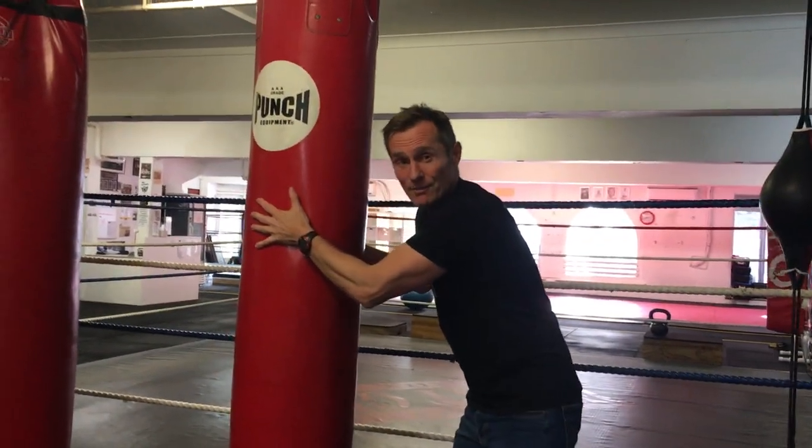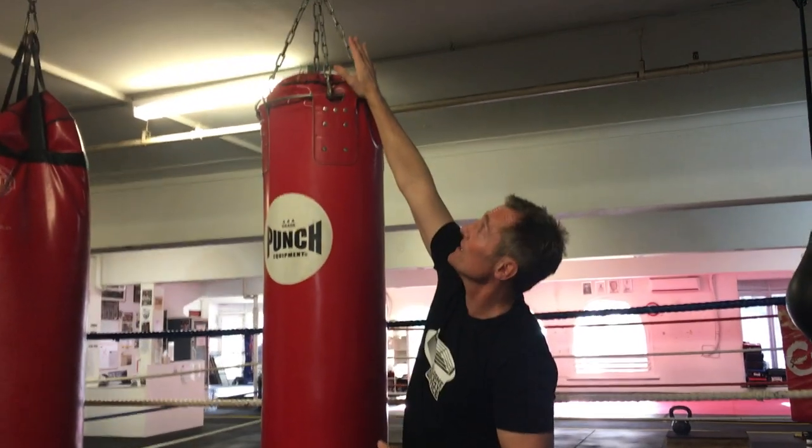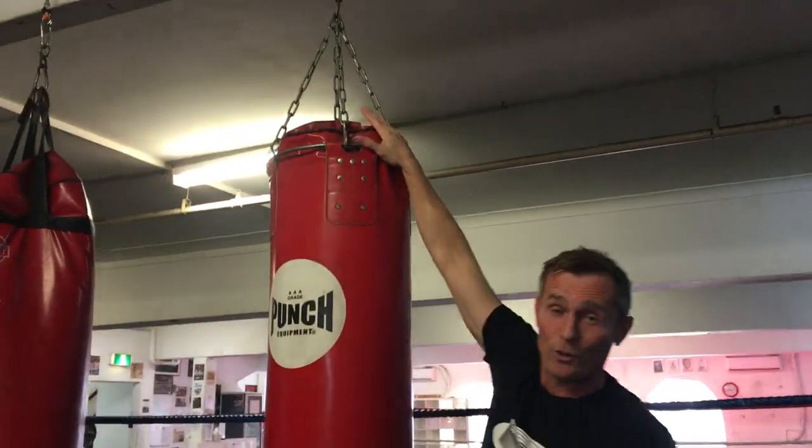I would recommend using the punching bag if you don't have a partner and you've got a solid joist on your ceiling. Get professional help putting that up — the bag is a great option for solo training.